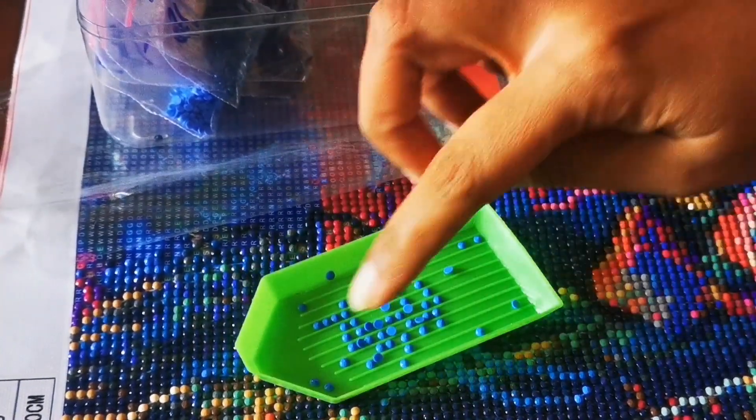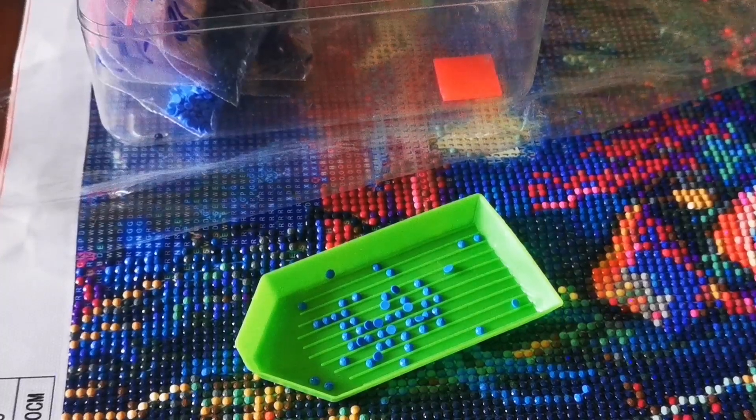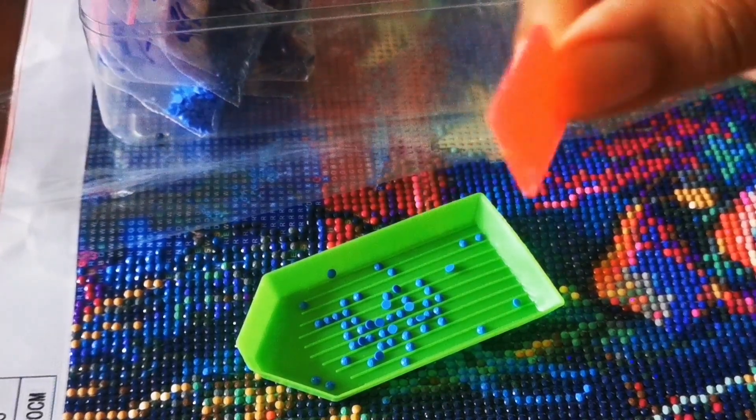Also, if you notice this tray — if you shake it, the diamonds which are upside down will flip over. The tray is made specifically in that way.